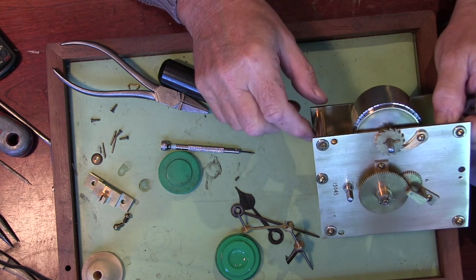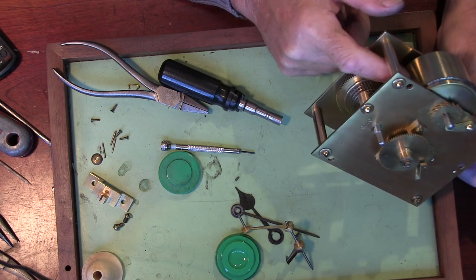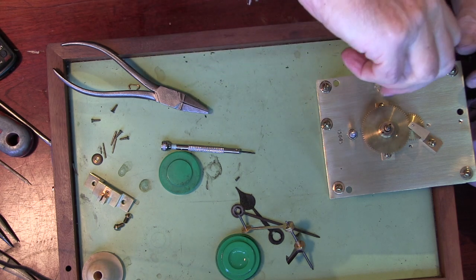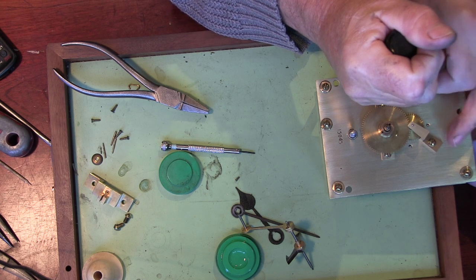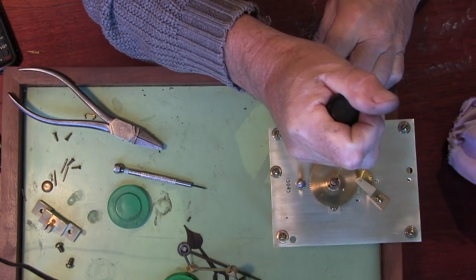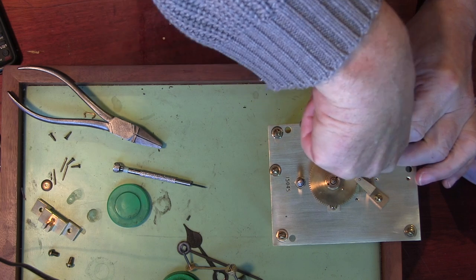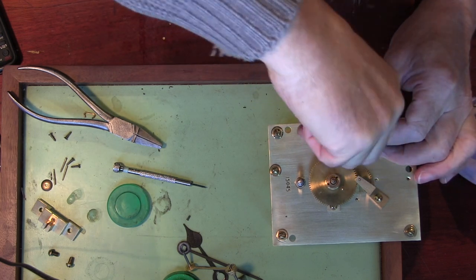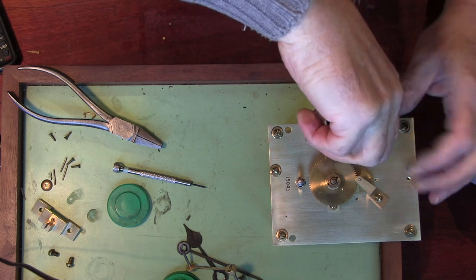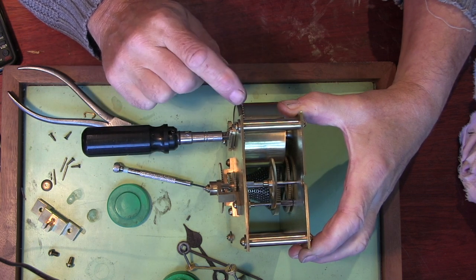So we're all reassembled and we're up to quite an important part now. This is pretty much in its fully wound state, but obviously there's no pressure on it because the spring is just sitting in there. What we have to do is use my winding let-down key — I've got the click so that I can move it about and put it back into position. Now if we start winding it, you'll see that it starts unwinding itself onto the barrel.